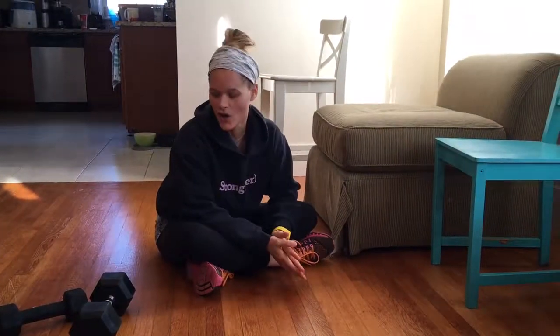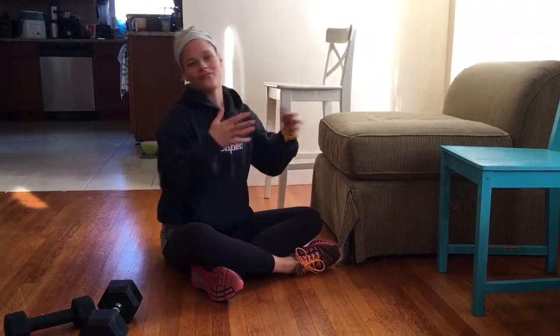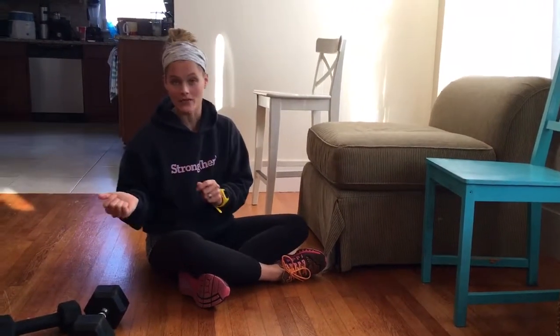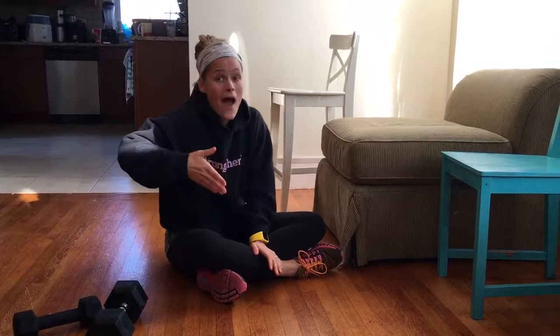All right, fitness hacks for working out at home. Say you have a 10-pound, a 5-pound, and a 3-pound dumbbell. You get yourselves a 15- or 20-pound dumbbell. You can actually work on your grip strength while progressively increasing the load.